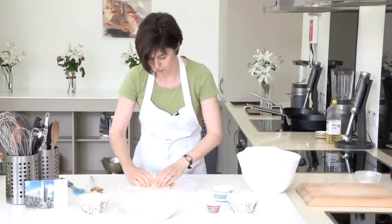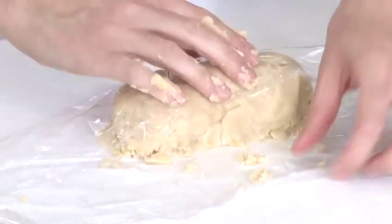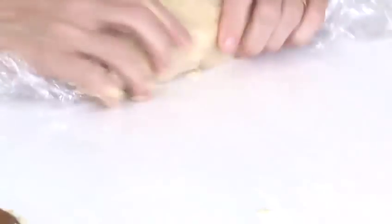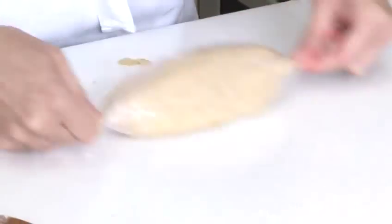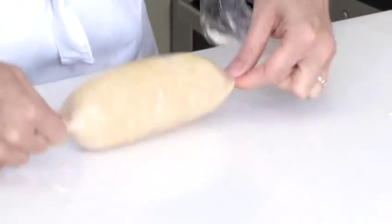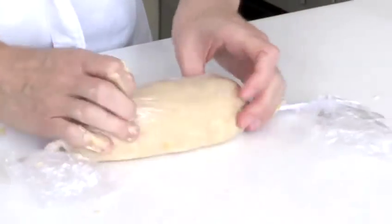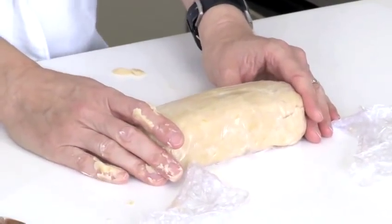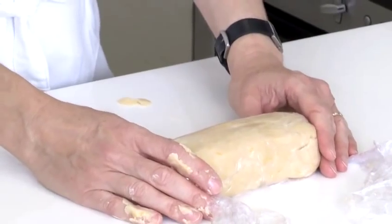Here I'm just going to make a very rough log shape and wrap it in cling film. Once you get it to this stage you simply pop it in the fridge for usually about 30 minutes, just so it firms up, because the next thing we'll be doing is slicing it into biscuits ready to bake.